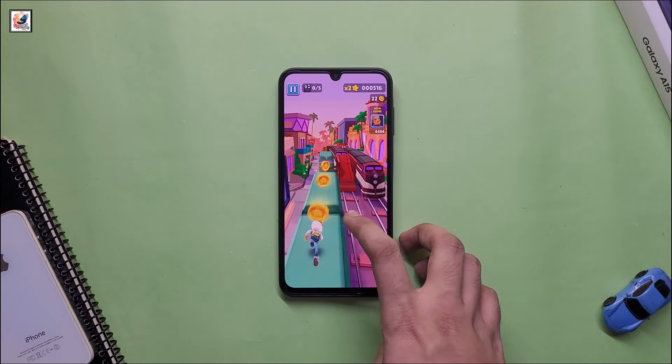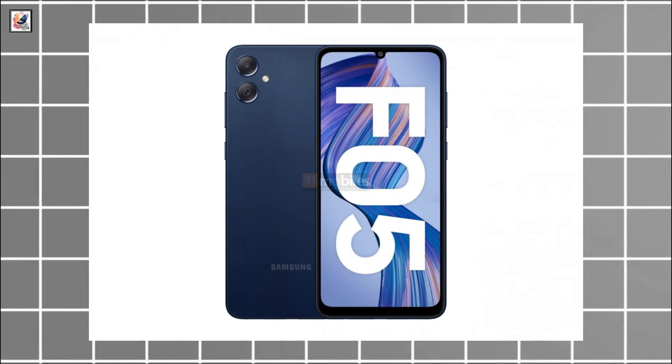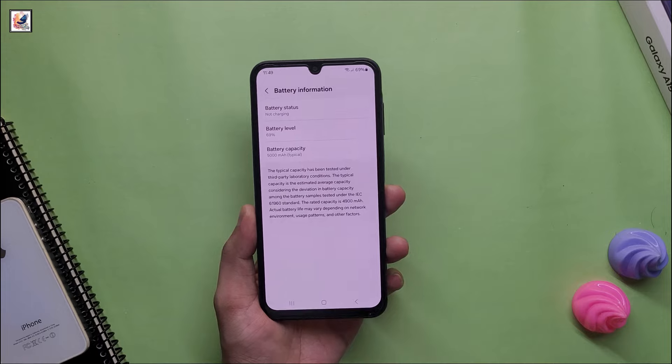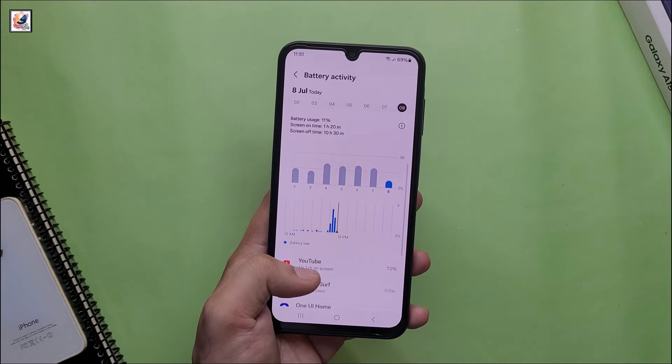The Galaxy F05 features a 13-megapixel main camera with a 2-megapixel depth sensor and a 5-megapixel selfie snapper. It is backed by a 5,000 mAh battery with support for 15W wired charging.